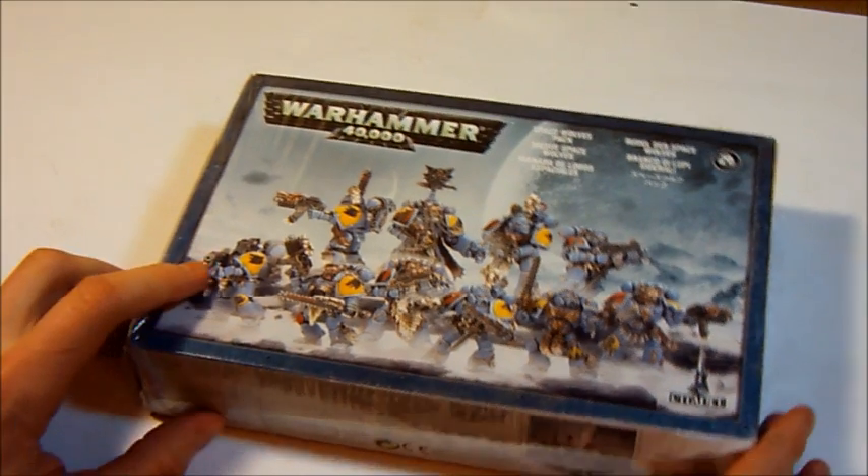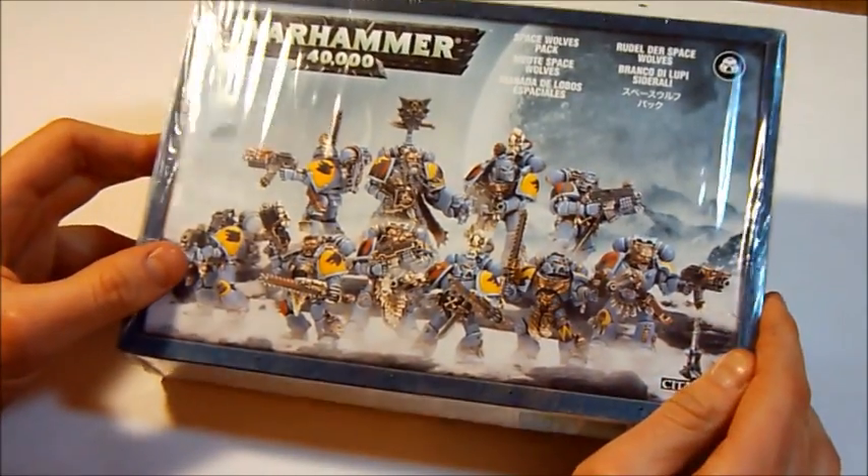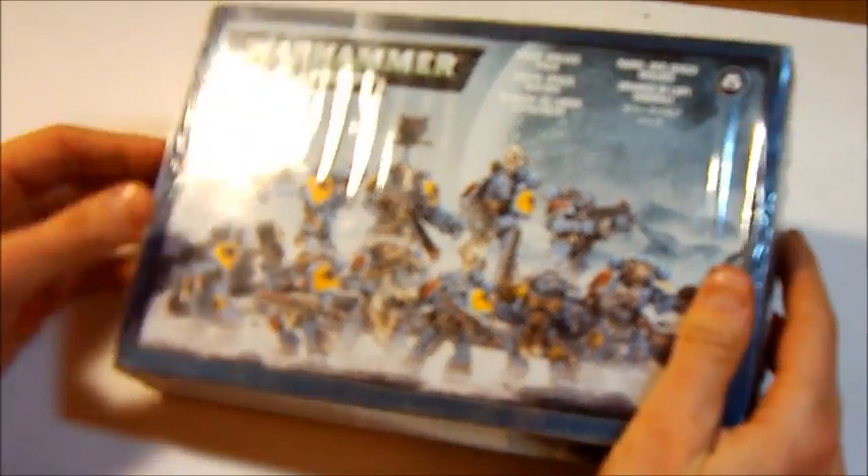Hello everyone, today I will do my first unboxing video. As you can see, we will unbox the Space Wolf Pack. So let's see what is inside.